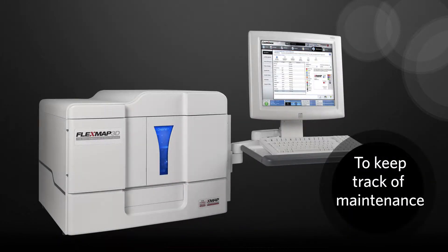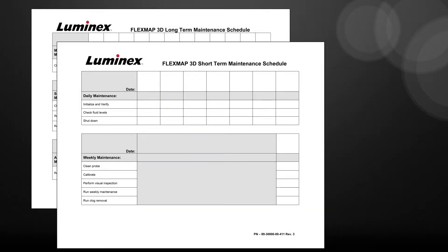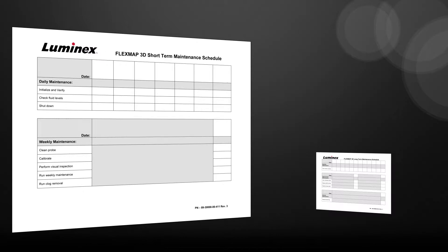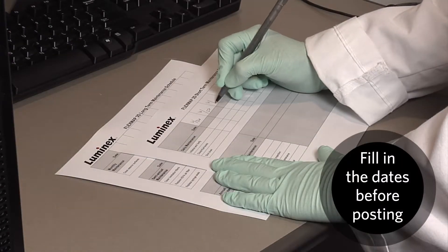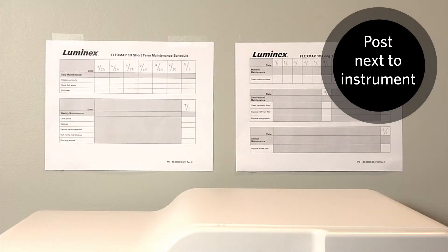To keep track of the maintenance suggested for the FlexMap 3D instrument, a printable schedule is provided by Luminex. The schedule documents can be found in the appendices of the FlexMap 3D hardware user manual. The schedule is broken into short-term and long-term procedures. Writing the dates on the schedule before posting it will show if a procedure is past due. Post the schedule near the FlexMap 3D instrument where it is easily visible.